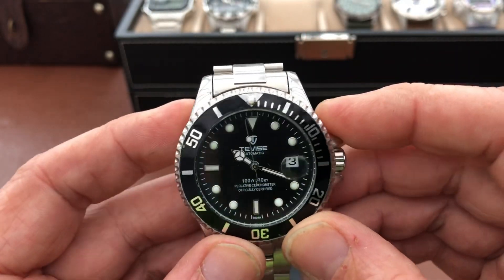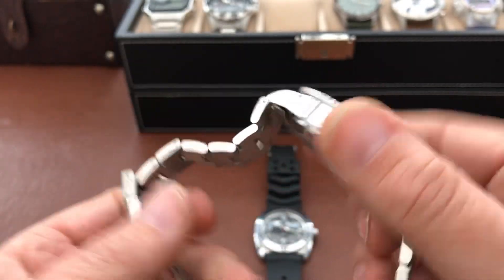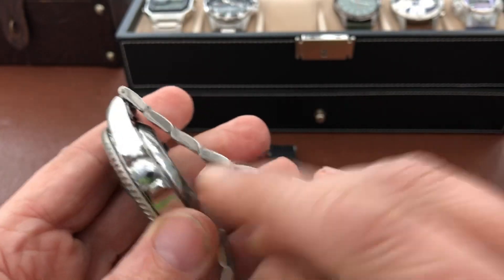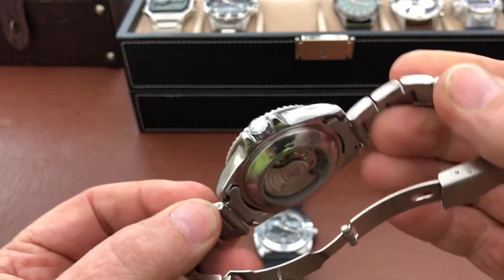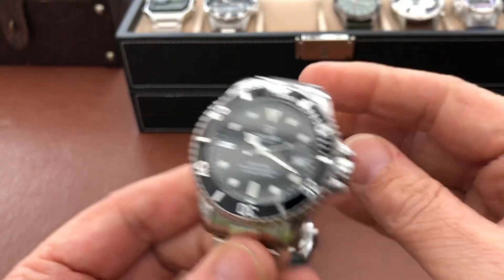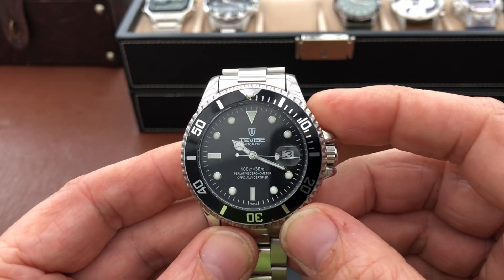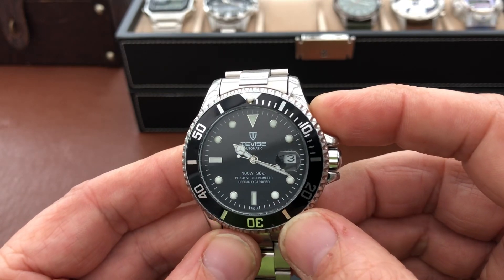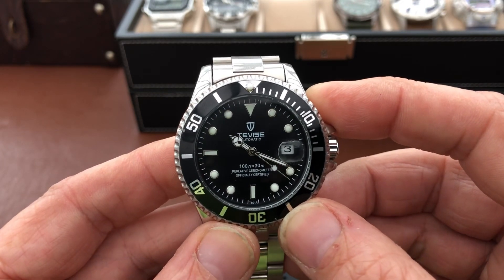I've worn it a fair bit and it seems quite robust. If you break or smash or scratch it, it's 20 quid. That's my final wrap up thoughts on the Tevis Automatic Perlative Sonometer. Cheers, see you soon. Bye.